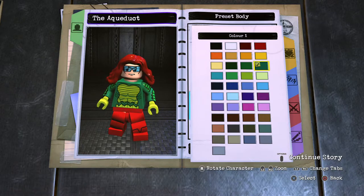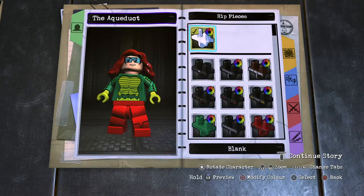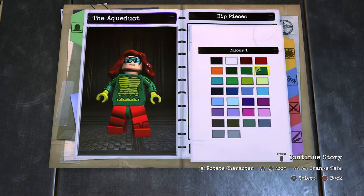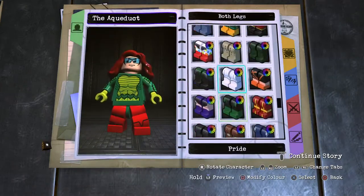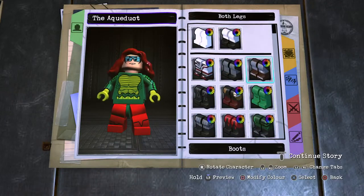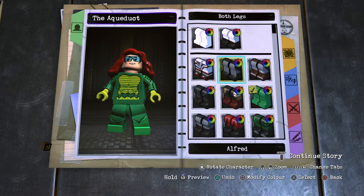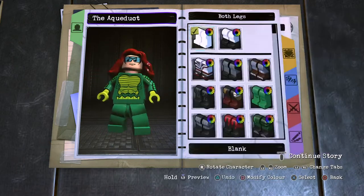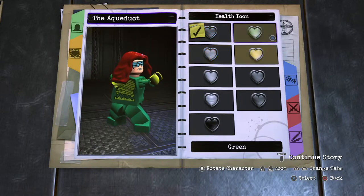Moving on to the hip piece — switch to moss green. Legs will be straight legs. If you want to add detail you could use the Aquaman movie legs or something like that, but it breaks up on the footwear a bit, so I'll just use blank and screen it.